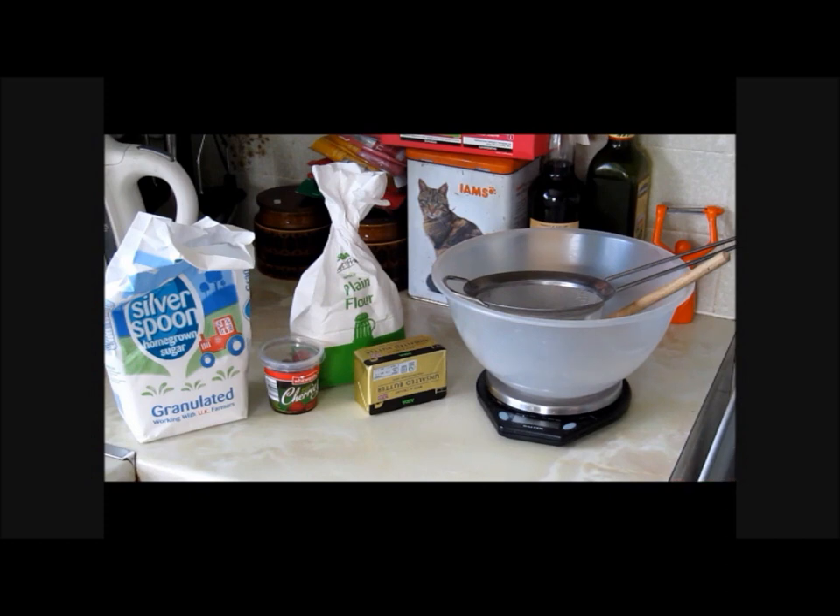Now, what you are going to need is four ounces of butter, two ounces of sugar, and six ounces of plain flour. And that is your lot, my friend. That is all you'll need.